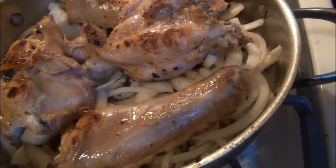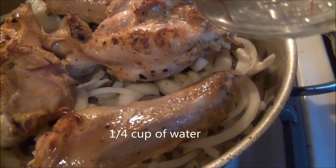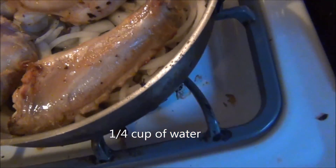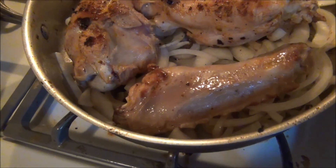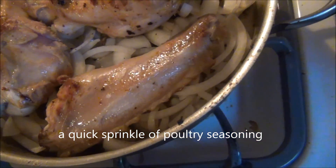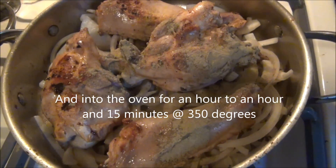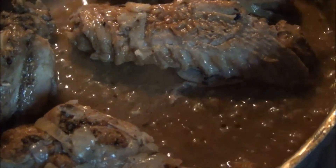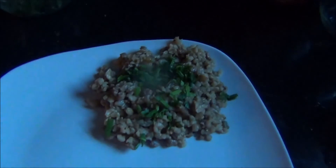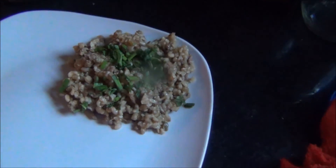We're only going to add a little bit more, then sprinkle this with a little bit of poultry seasoning. We're going to take our lid - over here simmering, and that's looking pretty good. Over here we actually have the rice on a plate with a little bit of parsley and a little bit of chives.